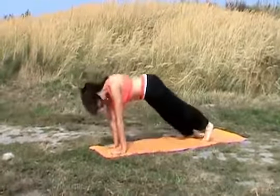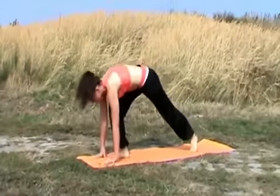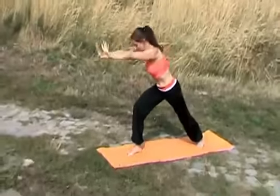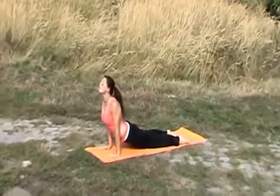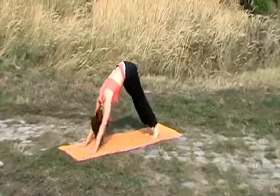Inhale, raising up your chest. Exhale, moving all the way back. Inhale, your right leg comes forward, raising up your hands. Exhale, through a push-up position, coming down. Inhale, opening up your chest. Exhale, moving backward. Inhale.